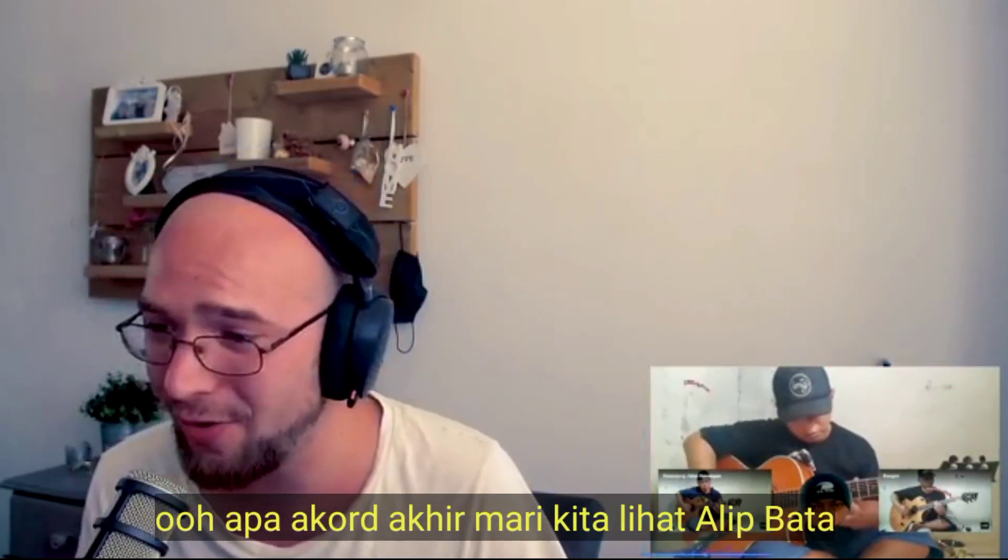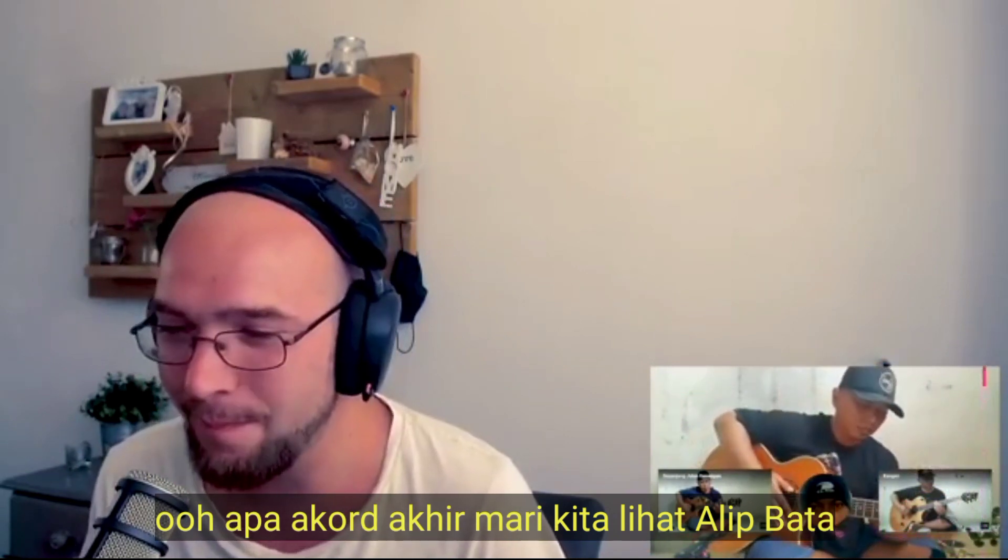Thank you. Oh, what an ending chord. Let's go. Alip Ba Ta!